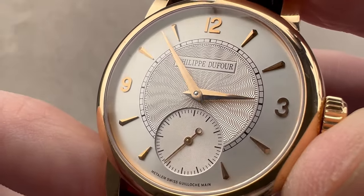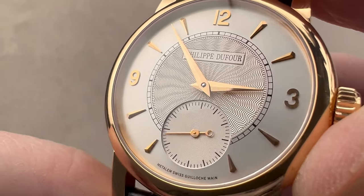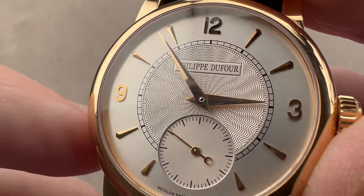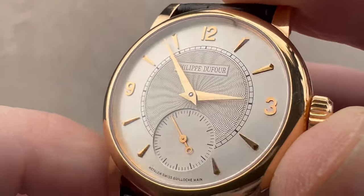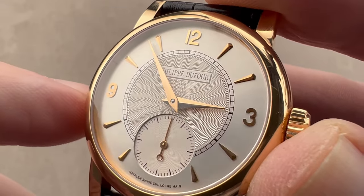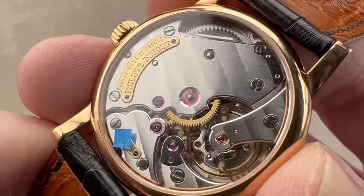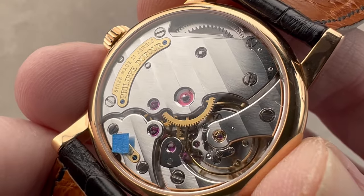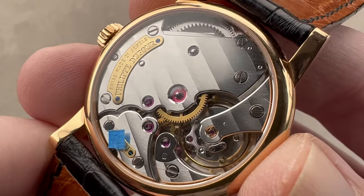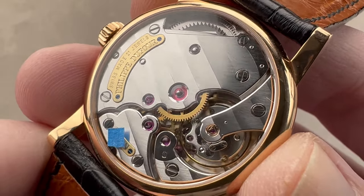That is real engine-turned guilloche, not the stamped kind. We have a stepped small seconds sub-dial with a loop-style counterweighted Lancet seconds hand. We have faceted rose gold Dauphine hands at center with a beautiful polished cannon pinion underneath — the faceting of the hands makes them stand out better against the dial. We have faceted dart-style indices for the hours with polished and applied hours and indices including tri-arabic numerals. The quality of the finish is second to none — some will match, but none will surpass what you see here.